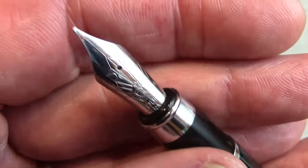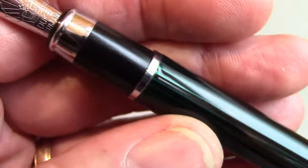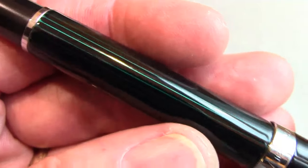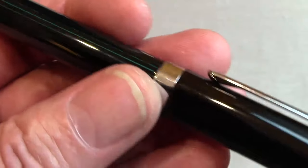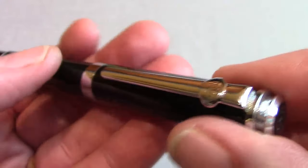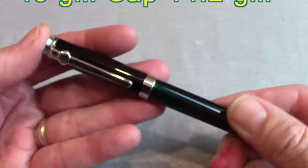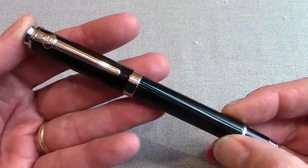I had bought this pen a while ago, wrote with it for a bit, then put it away. I brought it back out again because when I looked at it I said I need to show this. When I saw that the Dukes were still available online from a number of different places, I said let's show this to my viewers. The pen has a nice weight and feel — everything about this pen says quality from all different perspectives.